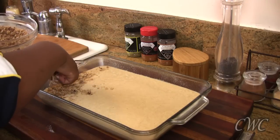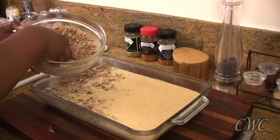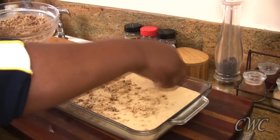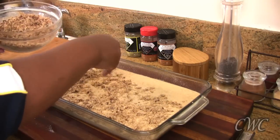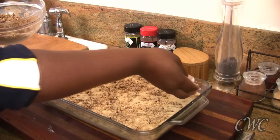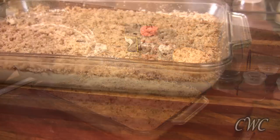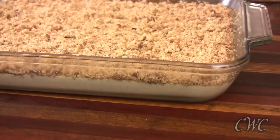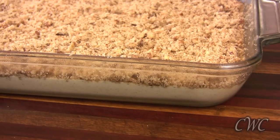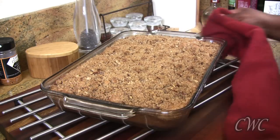Now we're just going to take our topping and make sure we put it over every little surface of the coffee cake. Take your time and make sure you get the sides and the corners really well, because those are the parts that can sometimes go neglected when you're baking a coffee cake with a topping. Get those corners and those sides really good. So we've covered all the surface of the coffee cake batter with the topping. Now we're going to bake it in the oven at 375 degrees for 30 to 35 minutes — actually, 33 minutes worked for me exactly.